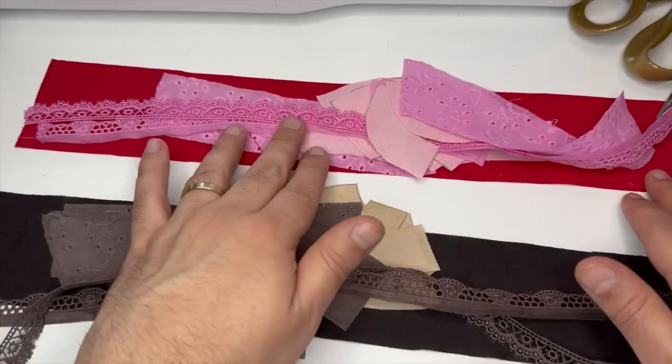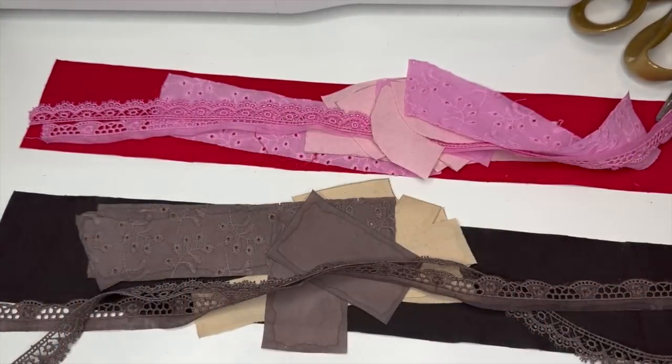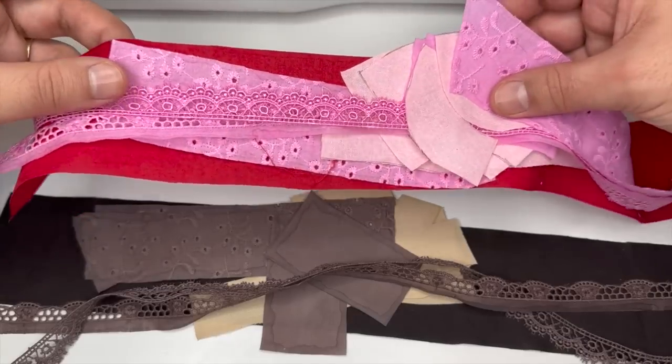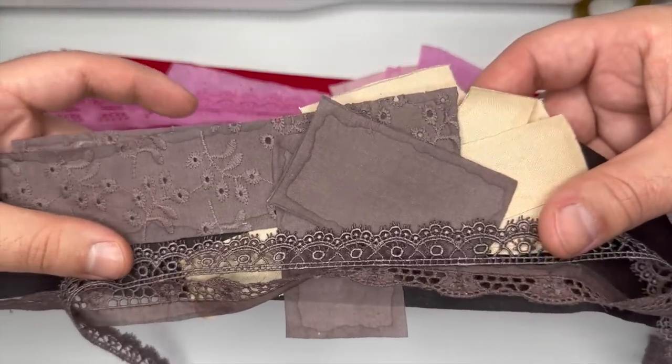Alright, next step is sewing. Off screen, I prepped and cut out the fabric. I also matched and dyed the trim. Here are the fabrics for the strawberry, which is the outfit we'll be sewing. Here are the fabrics for chocolate — I'll be doing this one off screen.